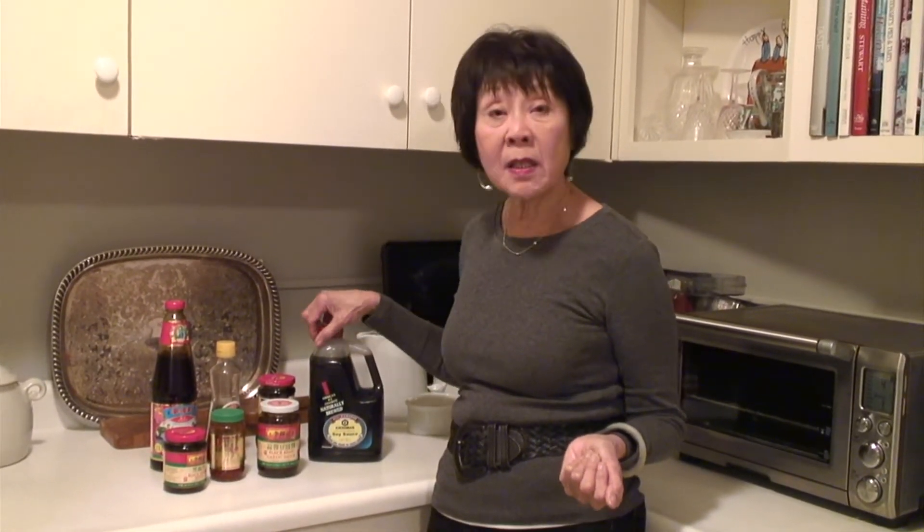Soy sauce — maybe not as large as this. This is Kikkoman, but there's another: there's Yamasa, which I'd recommend.